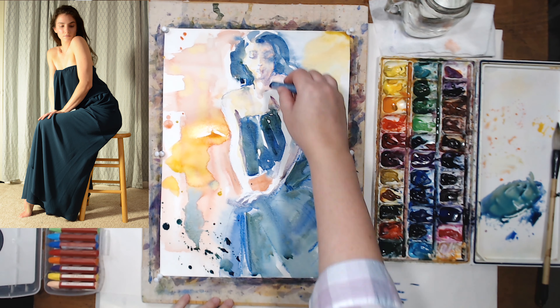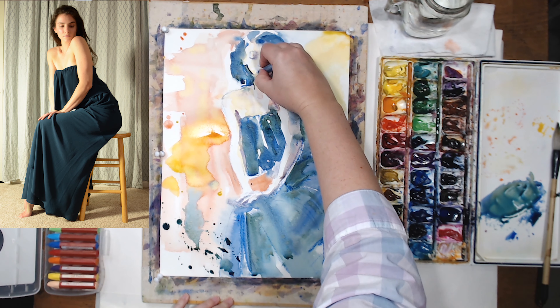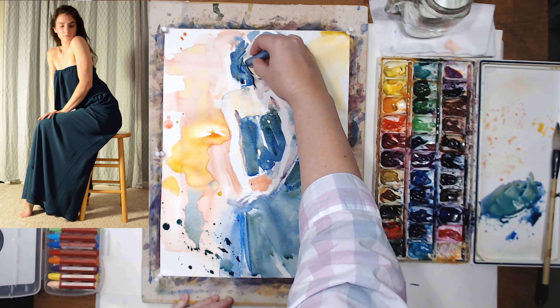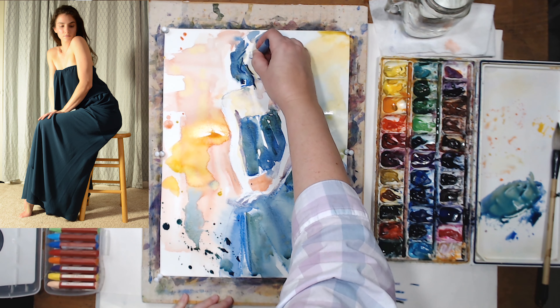Now I'm going to pick up my oil pastels again and, squinting, I'm adding the darkest areas on the figure. Squinting when looking at the model really helps me to see.